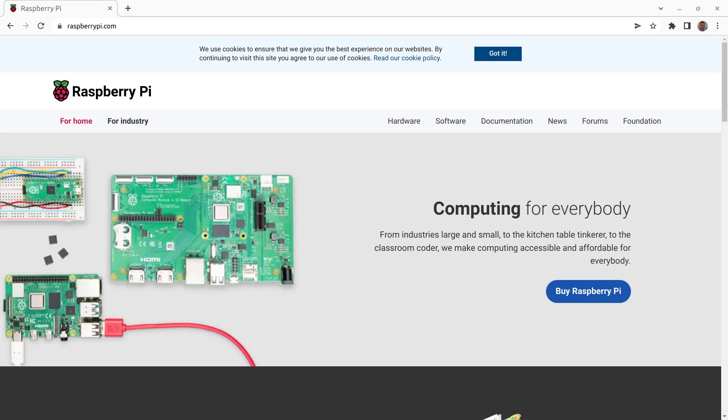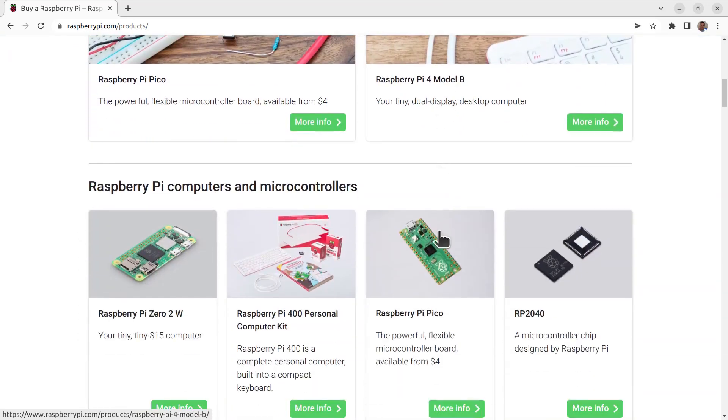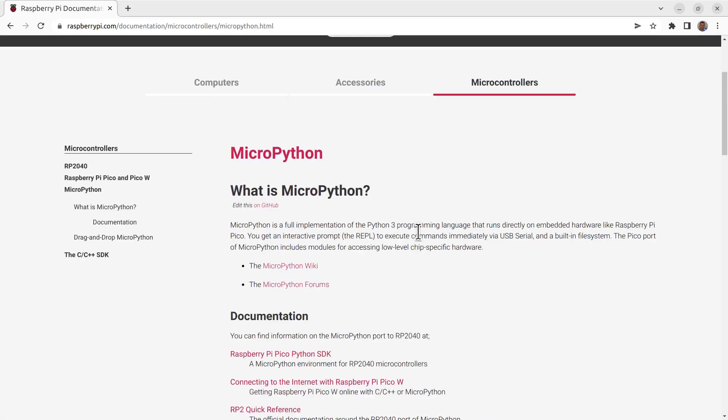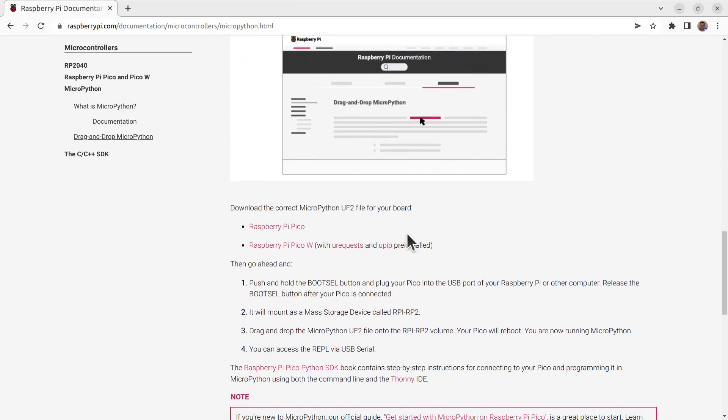If using MicroPython, you'll need to download a new version of the MicroPython UF2 file, which is available from the Raspberry Pi website. As well as updating for the new Wi-Fi, this adds uRequests — which is the MicroPython version of the urllib library — and pip, allowing you to install new modules.